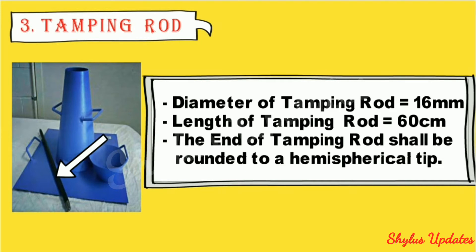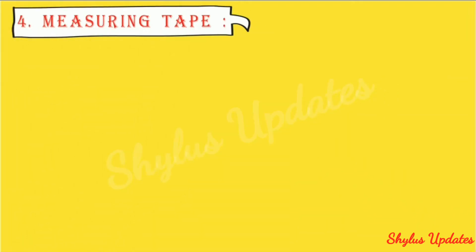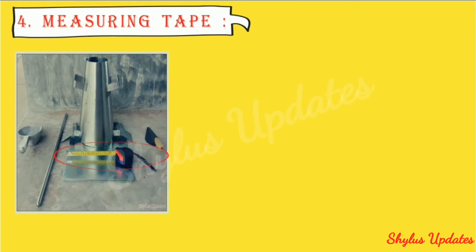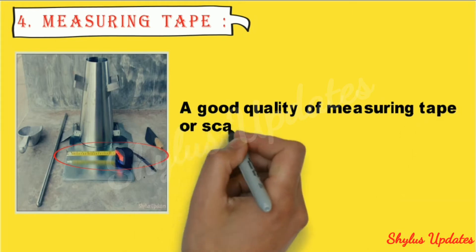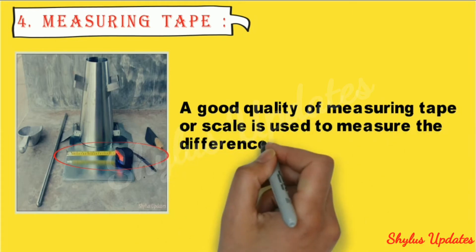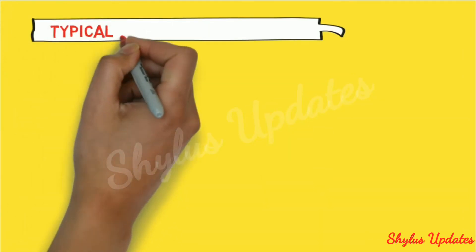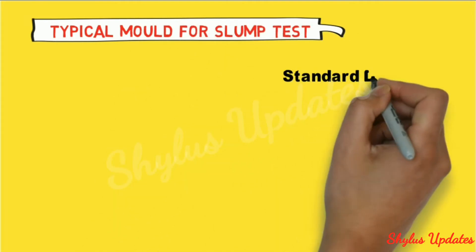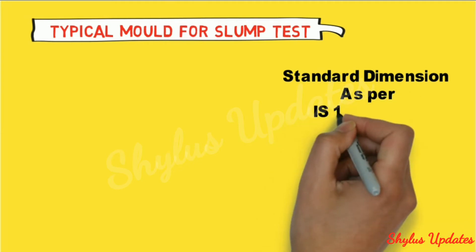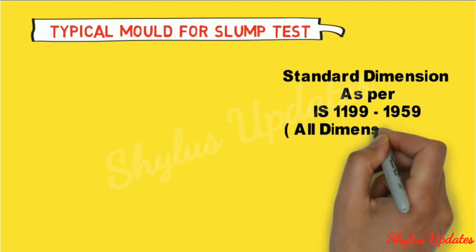The end of the tamping rod shall be rounded to a hemispherical tip. A good quality measuring tape or measuring scale is used to measure the difference of slump length. Standard dimensions are as per IS 1199-1959, all dimensions in centimeters.